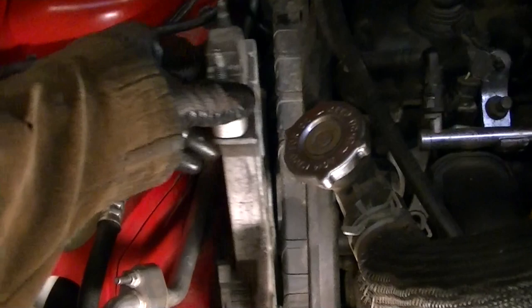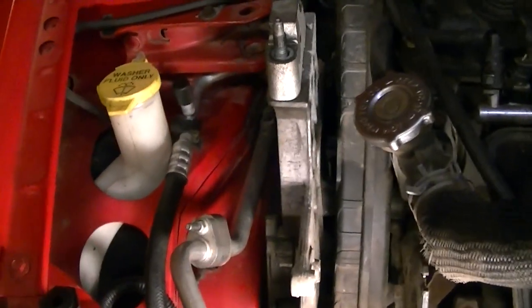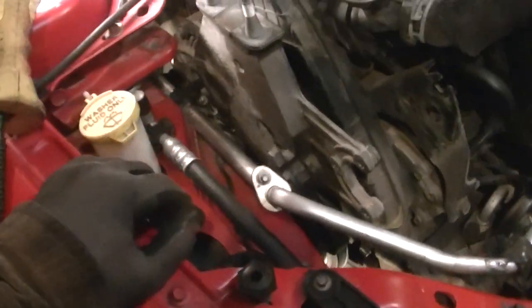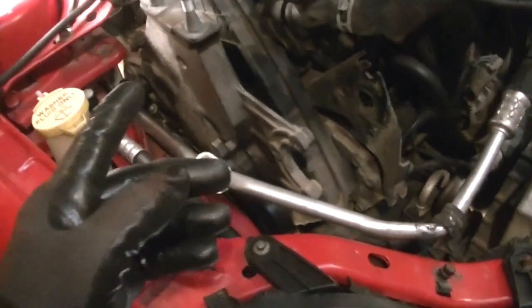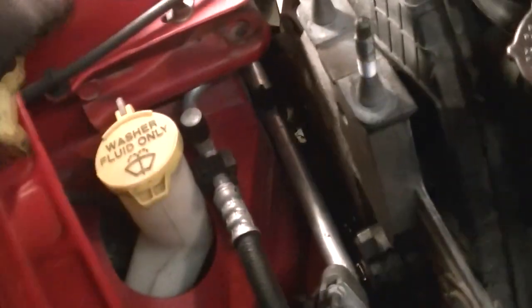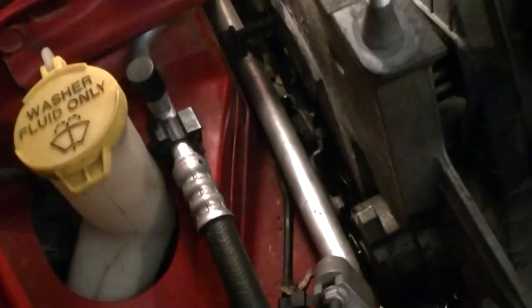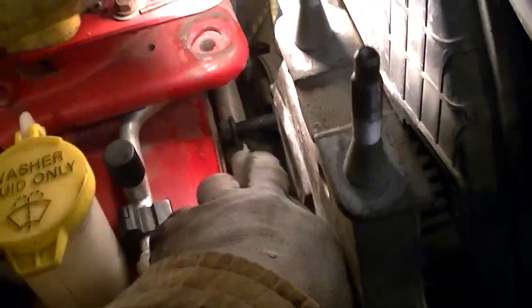Now our plate is really loose and we just have to fish it out. Take your time, and make sure the engine is up as far as it can go. There is one bolt that can't be removed just yet — it'll come out with the bracket. Make sure it clears the air conditioning line as you wiggle the plate around.